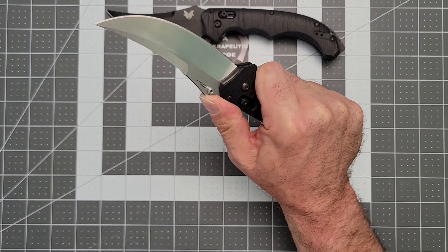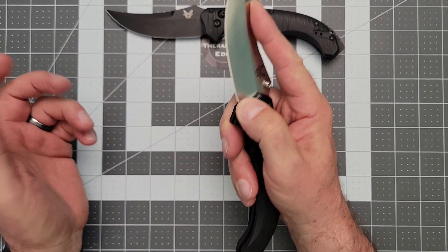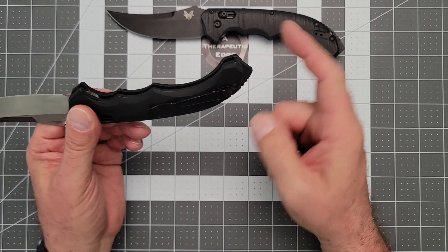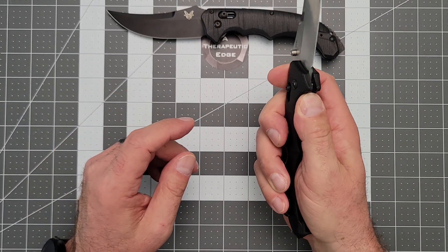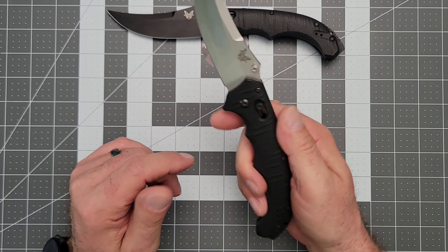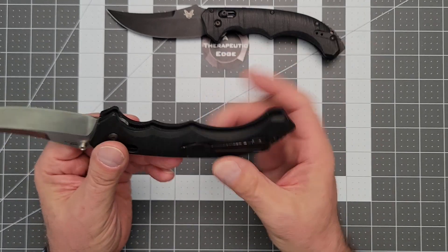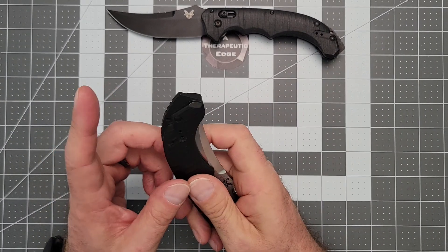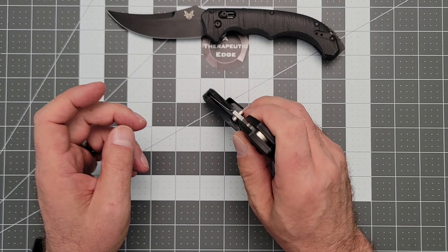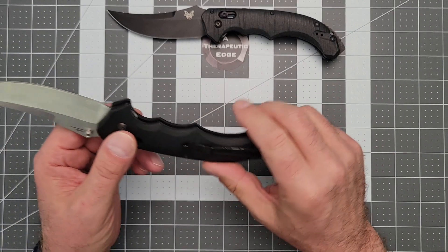It's got some jimping here and a nice place for the thumb to land. Because of this lovely Persian-style blade, there's lots of places up here to land your finger, and because of the shape you can get this thing down on the cutting surface in any number of ways before even this long tail hits the table. It's got a little bit of jimping right where you'd want it. The deep carry clip is ambi, so this is a fully lefty-righty knife. It has a very serious head knocker on the back — maybe a glass breaker — but this is not messing around. This is one of their Black Class knives, designed to be sort of tactical.